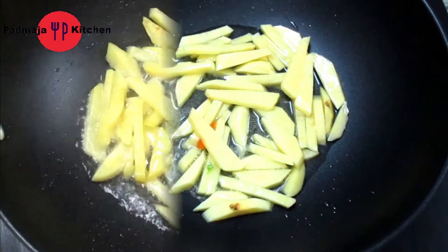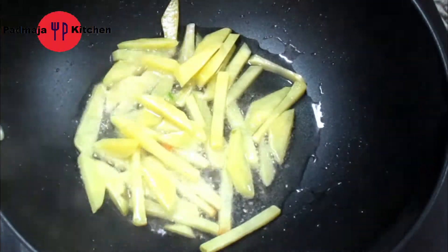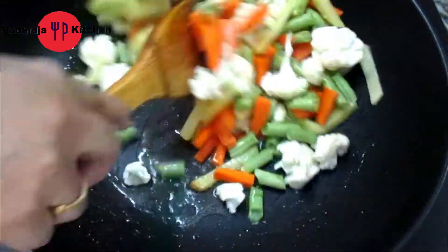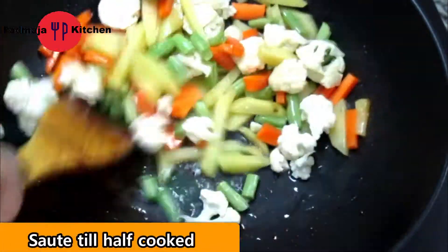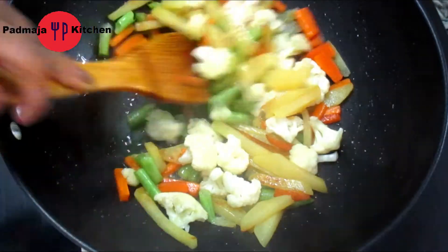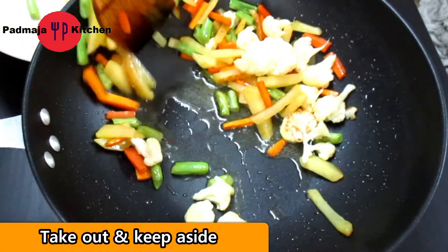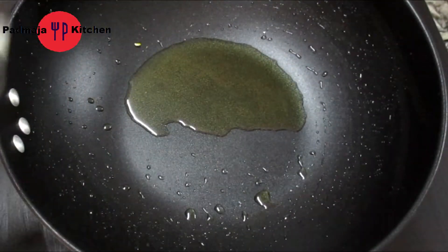Now we will add some paste to it, then we will add the oil and the other vegetables — Bulgobi, gajar and beans. We will saute it well until it is cooked 60-70%. Here all the vegetables are sauteed.